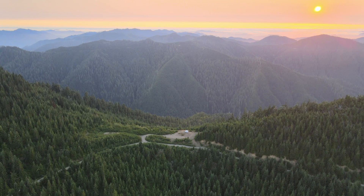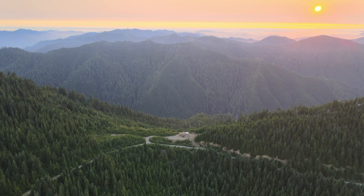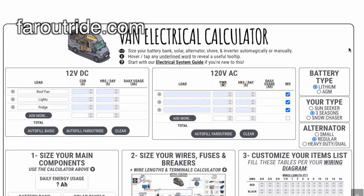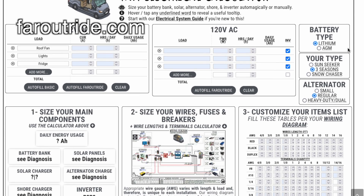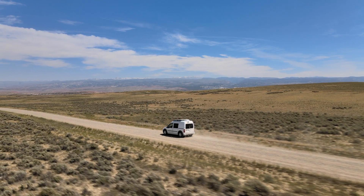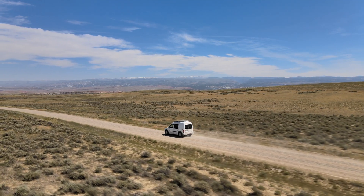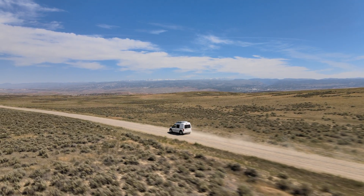It can be really hard to know how much battery capacity and charging you actually need in a van. A good place to start is on the Faroutride website — they have a calculator that will estimate your energy consumption. I started with a calculator, made a spreadsheet of my own, and wound up not being super satisfied with the system in my first van. So my advice is to over-spec everything: bring more batteries than you think you'll need, more charging, and put as many solar panels on your roof as you can. You will be happier in the long run.